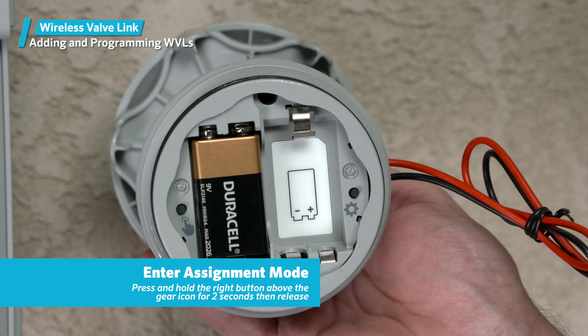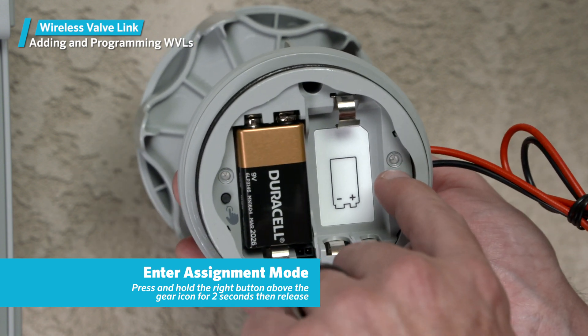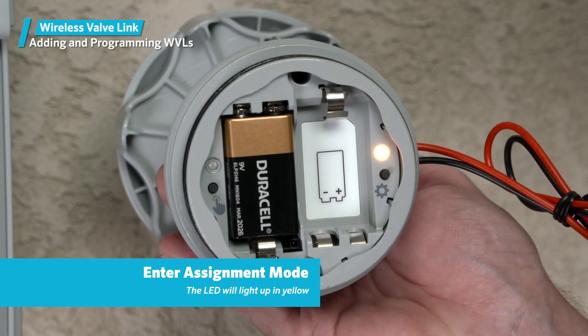Next, press and hold the right button above the gear icon for two seconds, then release. The LED will light up in yellow. This indicates that the wireless valve link is now in assignment mode, where it will remain for the next five minutes. It's important that you put only one wireless valve link in assignment mode at a time, or the assignments will fail.